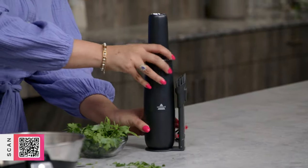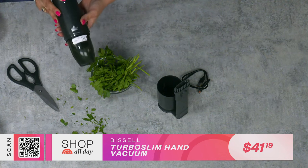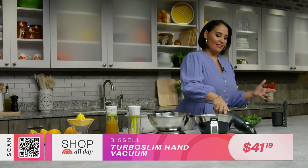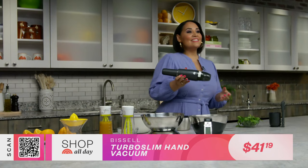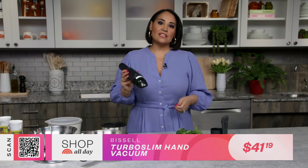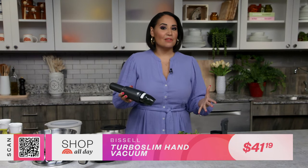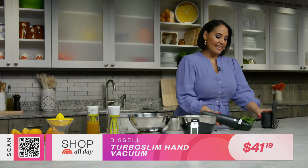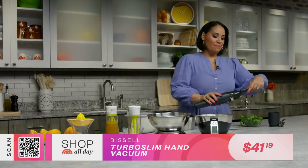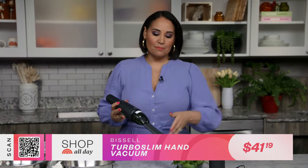Last but not least, cleaning up messes — I don't want to pull out the big vacuum for everything, but this slim vacuum is one of my favorites. I love how small it is. It's a one-touch button so you just turn it on and clean up easy messes — crumbs, pet food, all sorts of little messes that don't require a full-size vacuum. Because it's so small, you can take it anywhere in the house and it doesn't take up a lot of room. It comes with a little stand and the attachment stays right in the stand so you won't lose it. It helps you get into small, hard-to-reach spots — crevices between counters, stoves, and appliances — so you can make sure all those crumbs are swept away.